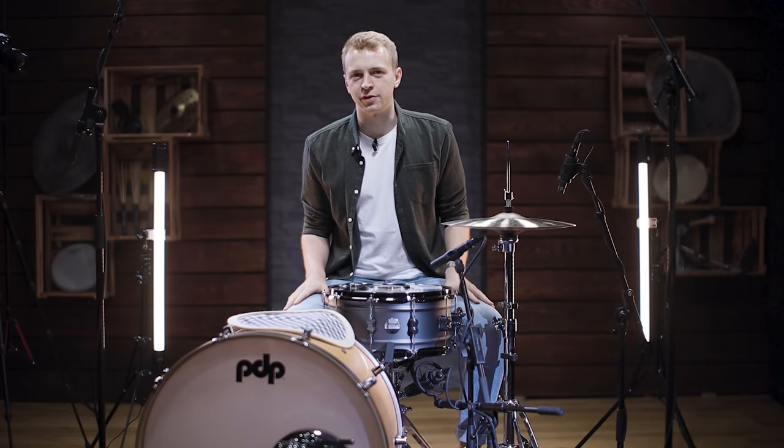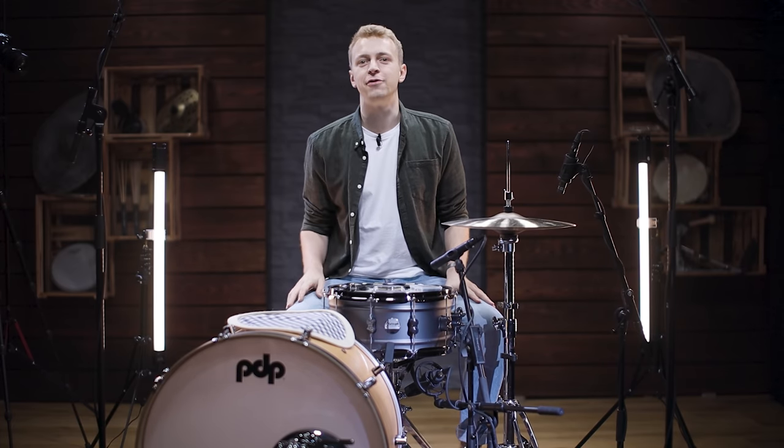When you're looking for your perfect snare drum sound, some muffling tools can come in very handy. Here is everything you need to know about snare drum muffling.